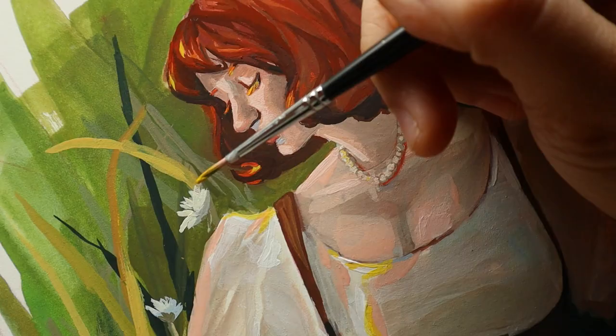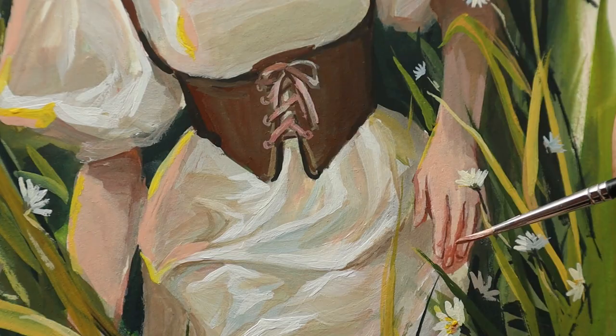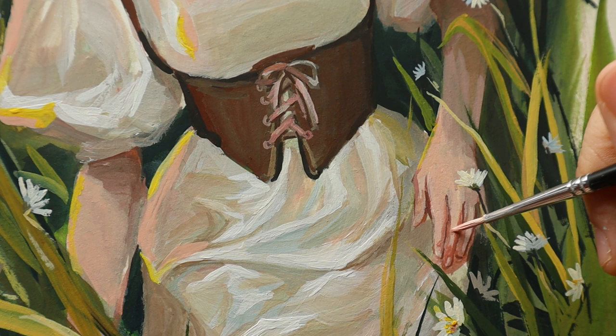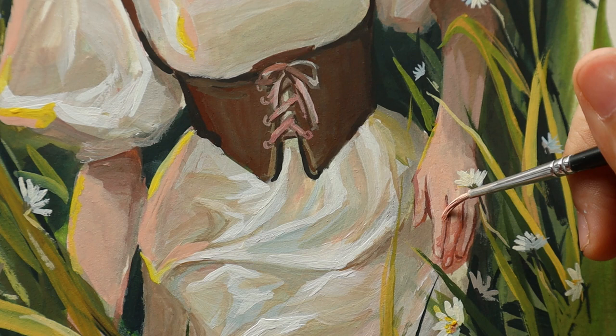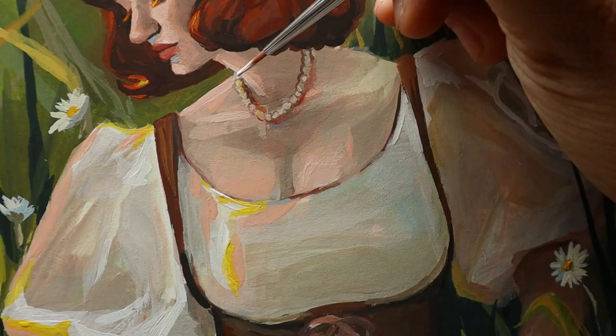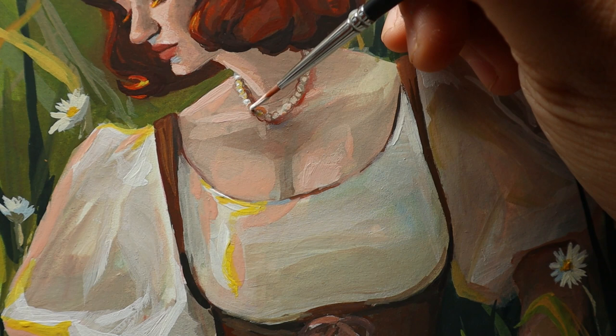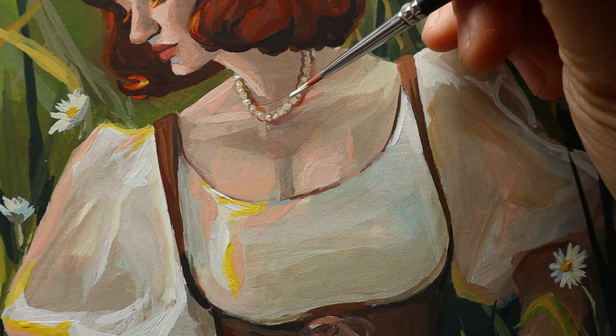I've even started another gouache painting which I'm really excited about. I feel like it would be a good one — for now it's finished as a digital study and I want to see how it works once I've painted it out with gouache. I want to see how you guys like it too because I really feel like this next one is going to be good. That's it for this one — it's a little more chatty than my other videos but I hope you guys enjoyed it. Thank you everyone for watching and thank you to my patrons for supporting me.